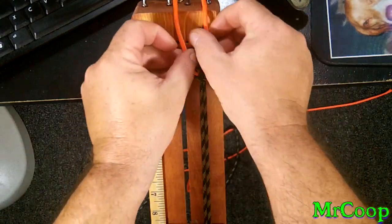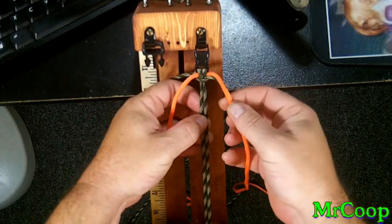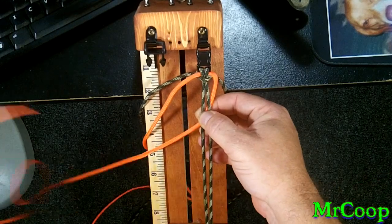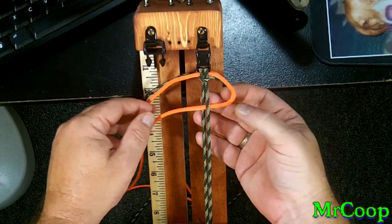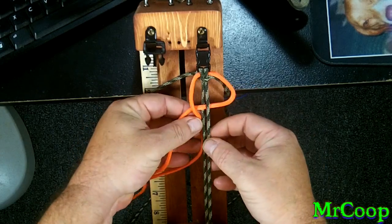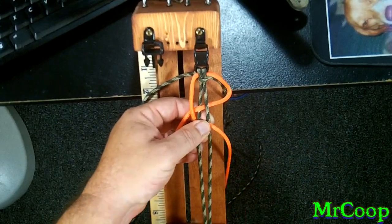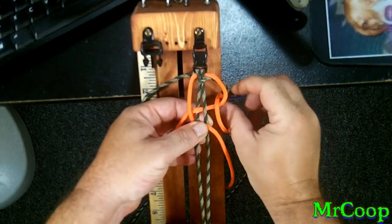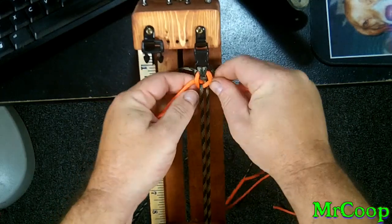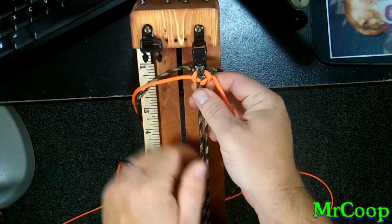Alright guys, let's start in on this. Go ahead and pull your orange — or your other cord — over the top. We're going to take the right side, go under the right side core, over the left side, out to the other side. Now we're going to take the orange on the left side, go over the tag in, under the left side core, over the right side core, and through the hole. Should look just like that. And we're going to tighten it on down.